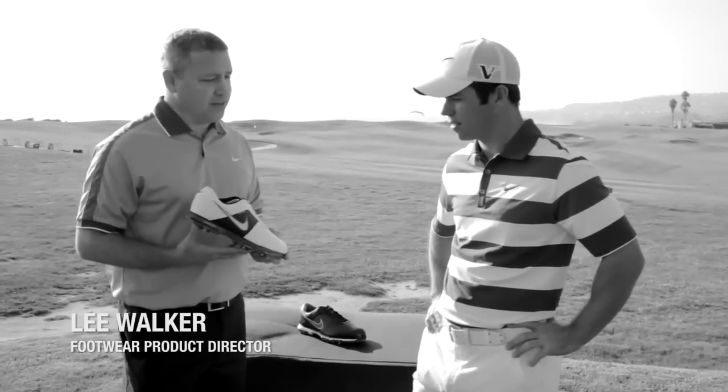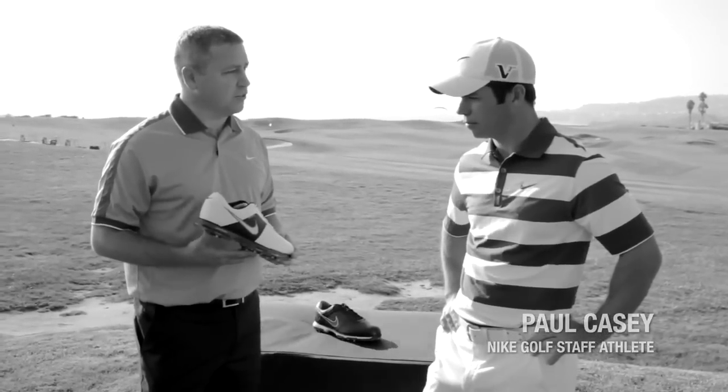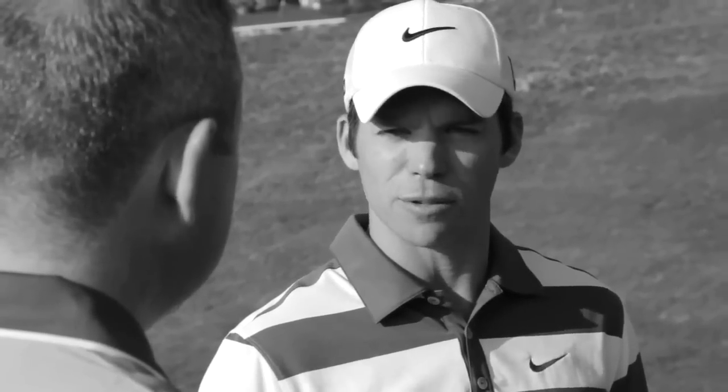The Lunar Control was really born out of the desire to achieve the ultimate lightweight performance golf shoe. It goes back to watching Michael Johnson with the gold running shoes.